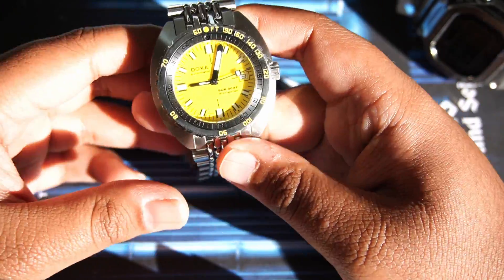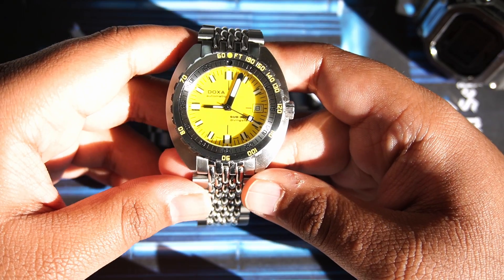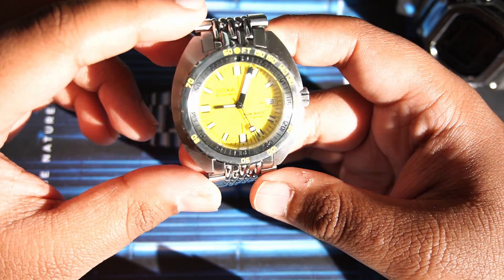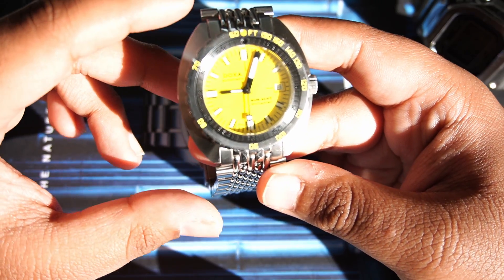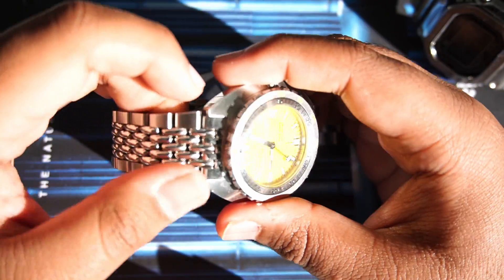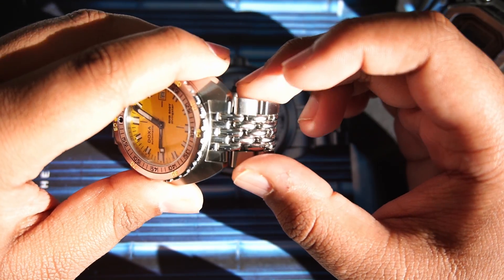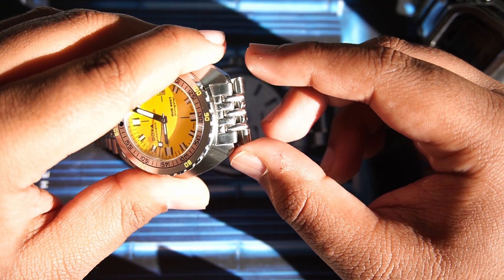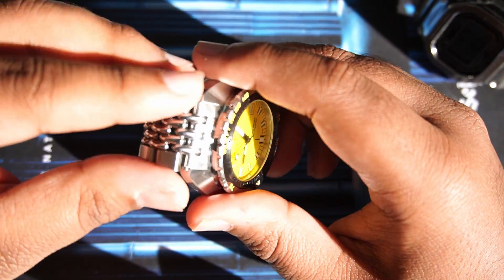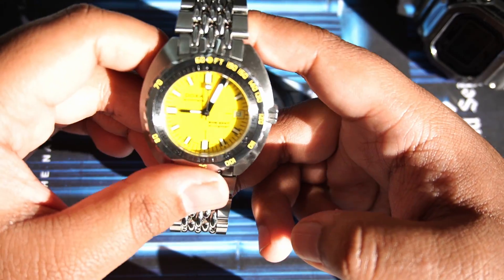One downfall of this watch is for people with smaller wrists. Even though Doxa quotes the lug-to-lug at around 45mm, the effective lug-to-lug is longer because these three beads are non-free-moving. This increases the overall length by roughly half a bead on each side, bringing the effective lug-to-lug close to 49-50mm. On a smaller wrist this can cause the bracelet to drop downward and look awkward rather than flowing and tapered on the wrist.